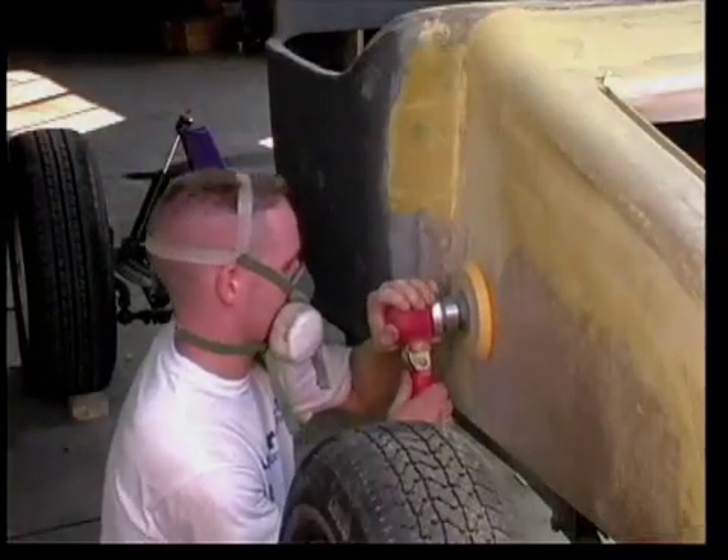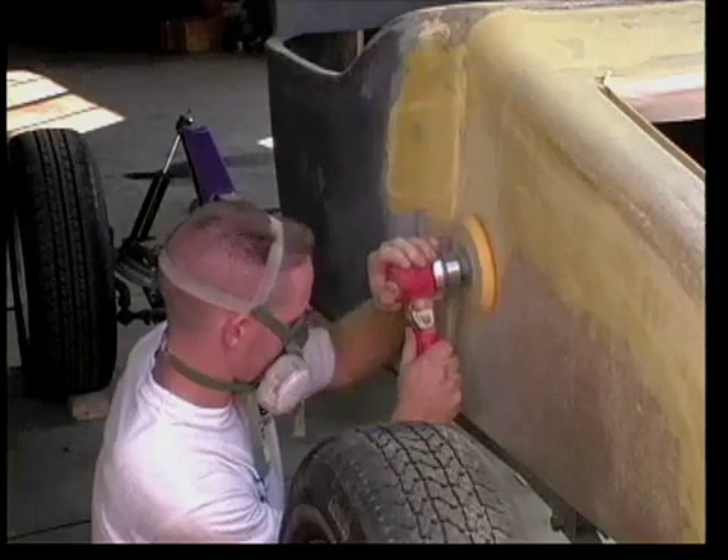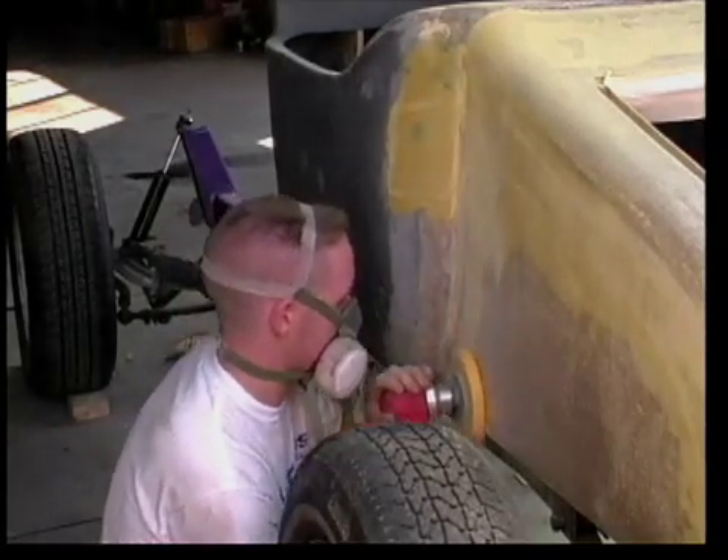The dual-action sander is needed to level the filler in tight areas. Once again, try to keep it level so the sanding remains uniform. The Z-Chrome sands easily and blends right in with the fiberglass.